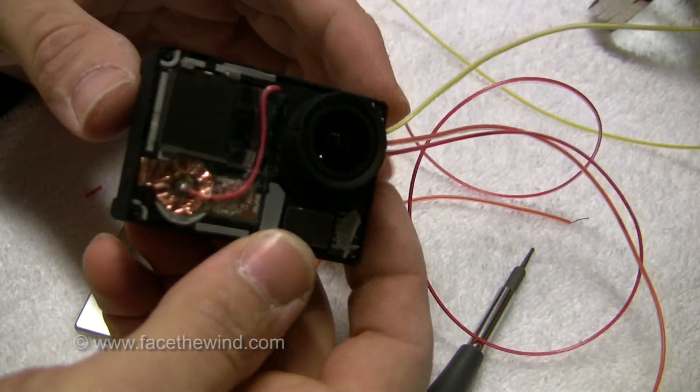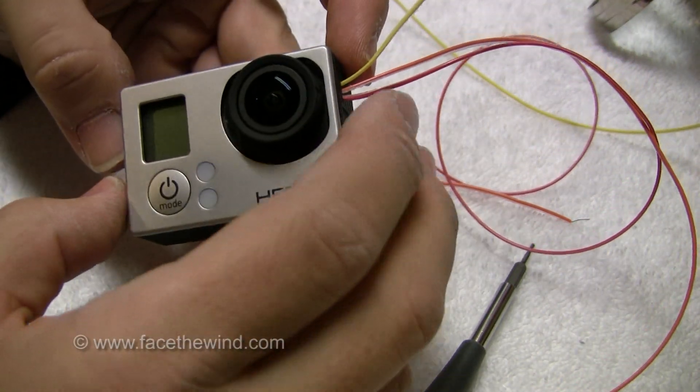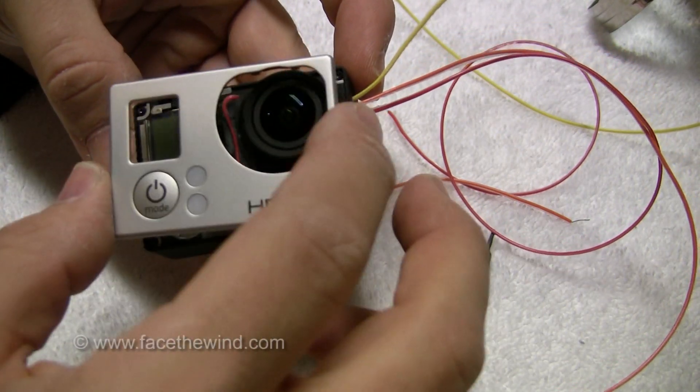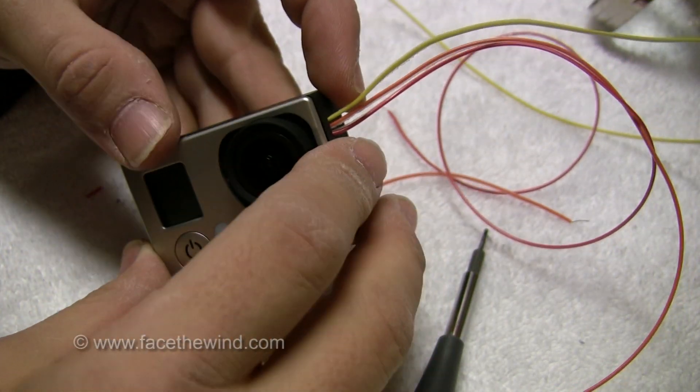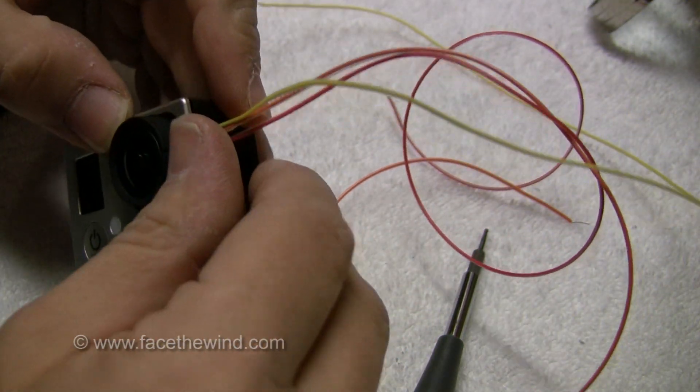I'm going to try my best to put the top case or the front case back on. It's not going to go because I've got this extra wire here that's kind of sticking up. So I'll probably just snap it in the best I can around the edges.